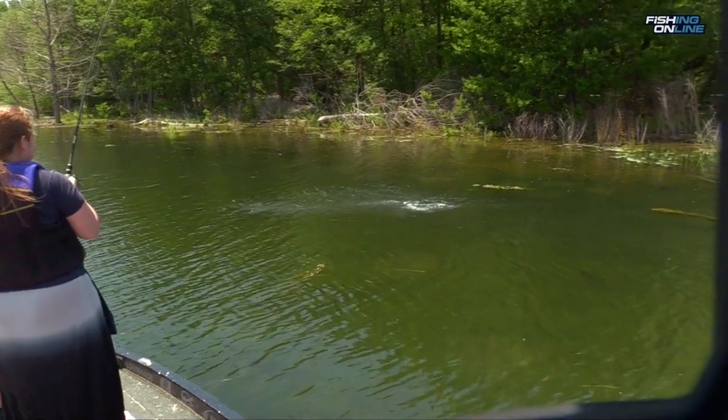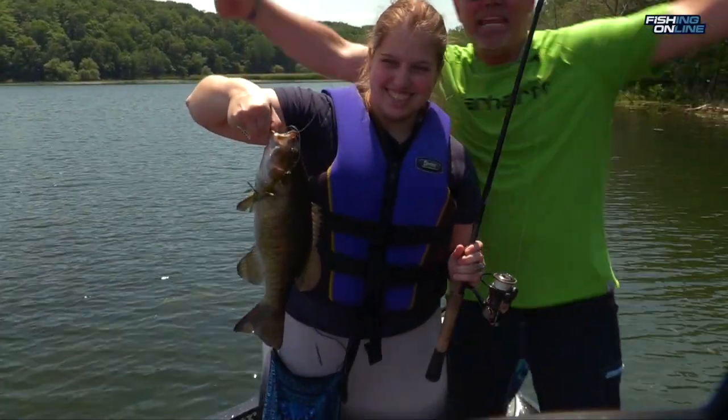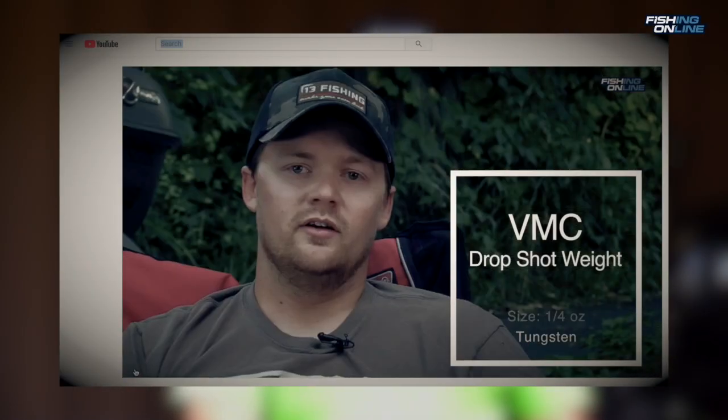Today was all about catching a fish fast. Roxanne caught her first fish and also her first smallmouth bass. The absolute best way to catch a smallmouth bass is with a Senko on a drop shot rig. Make sure to check out our drop shot in-depth look with Danny Jones on our YouTube page.